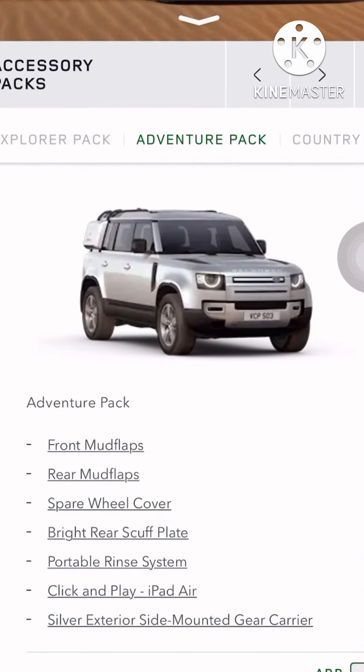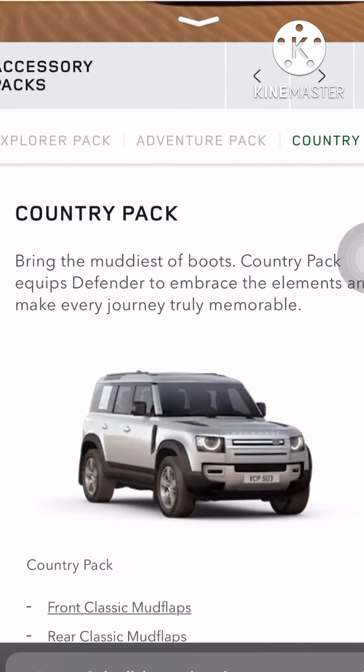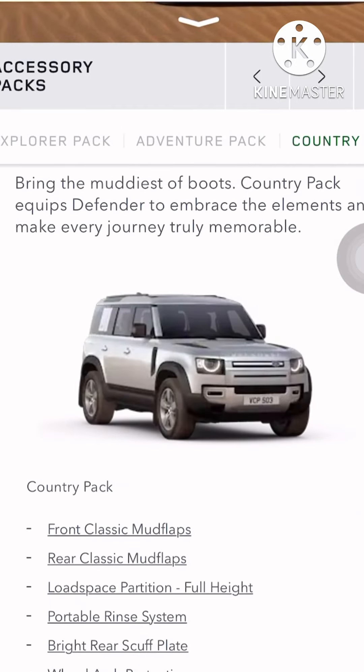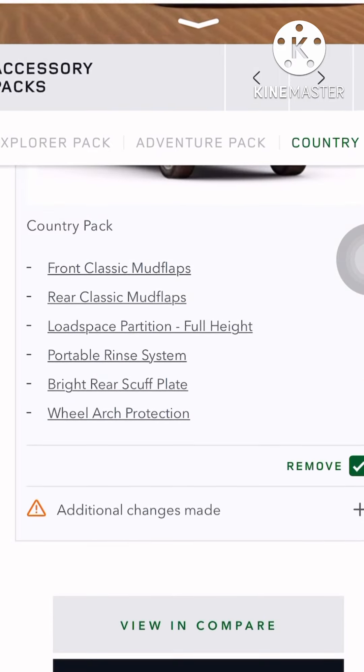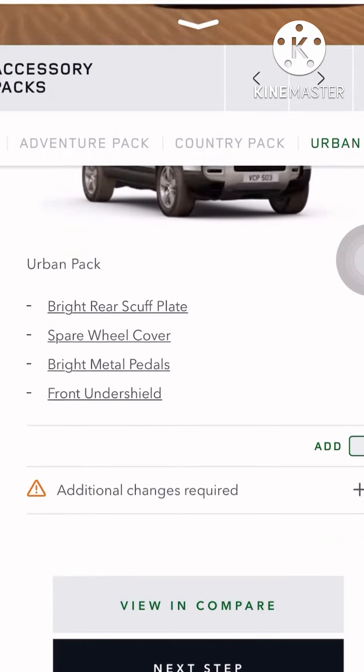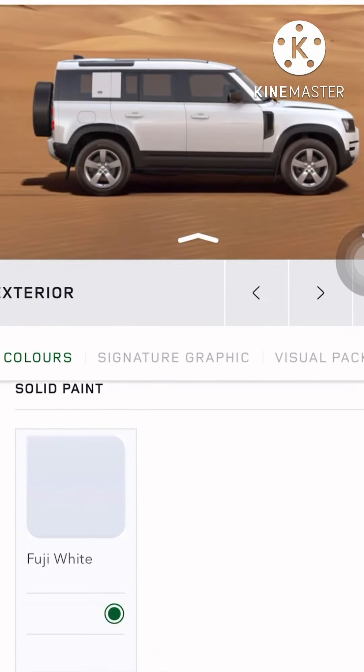The Adventure pack — I don't want boxes sticking out, so I won't take that either. I like this one: the cladding and all looks muscular, I'll take this. I don't want the up-and-back option.